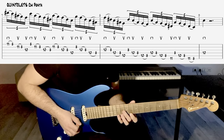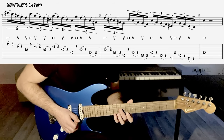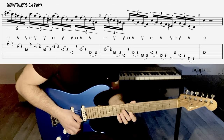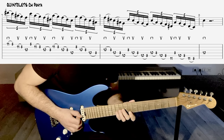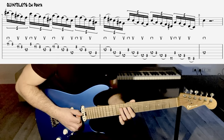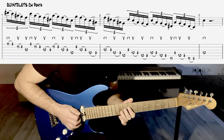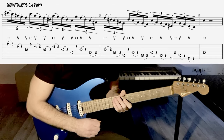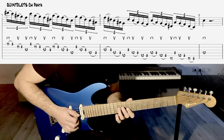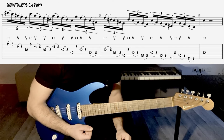Ce qui est sympa à faire, c'est de ne pas forcément le faire sur deux mesures si c'est trop dur au début, mais de le faire sur une mesure. Donc pour une mesure, on va arriver sur la corde de ré — regardez bien. Vous voyez, je vais doubler le Do à la fin. Donc ça, c'est assez sympa. Je suis sûr que vous n'êtes pas forcément très familier avec des groupes de cinq comme ça, plutôt des groupes de quatre à mon avis.